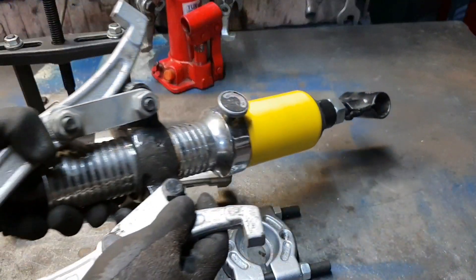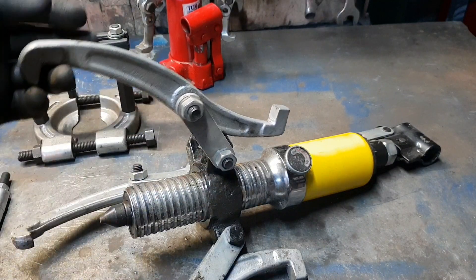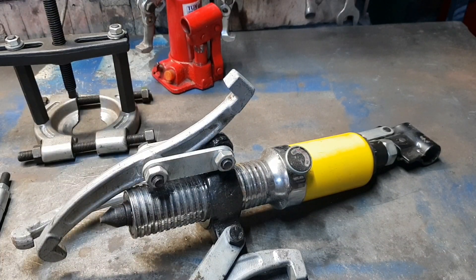Această presă este o presă hidraulică de 5 tone, este foarte utilă când ai de tras — nu știu — fulii, rulmenți mari, sau alte piese care trebuie trase de pe un ax. Este o presă foarte bună, dar mi se pare că și asta de 5 tone este destul de slabă, deoarece ai nevoie de o forță destul de mare pentru a trage un rulment ruginit.